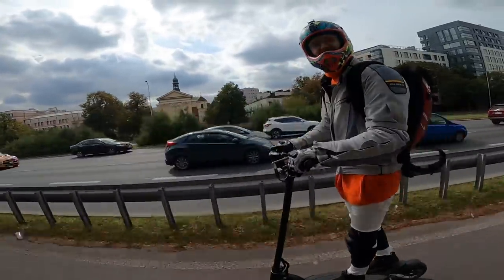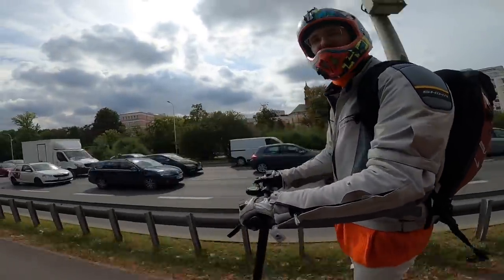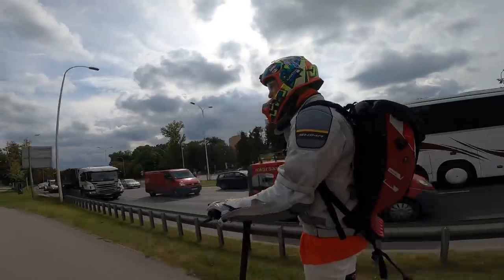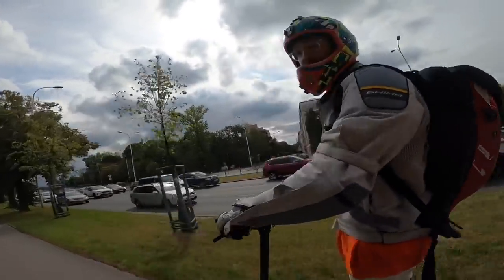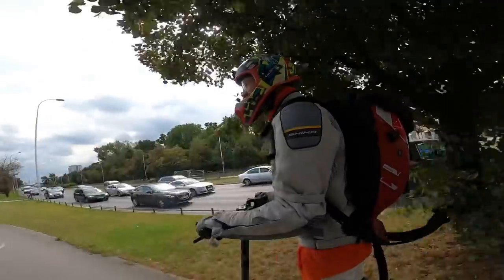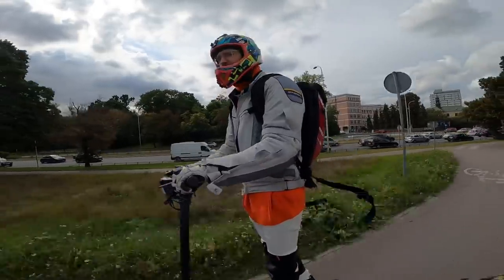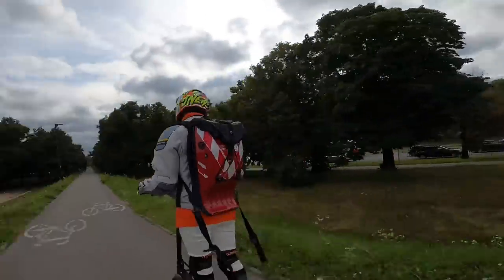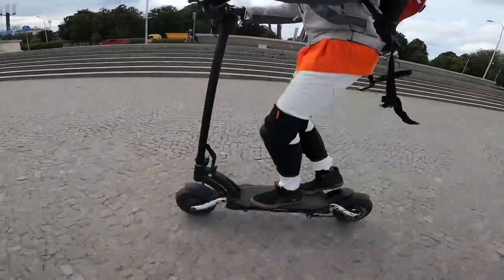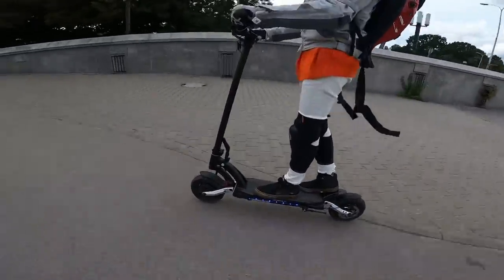A second rider comments: the max speed is around 60 kilometers an hour — disappointingly slow. Acceleration seems fine, but it's quite comfy. The suspension is rather rough — around 40. I like the sound of the square wave controller. The 010x is more comfy, and the V11 is a different world entirely.